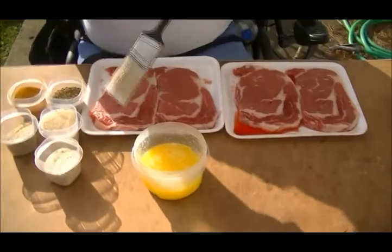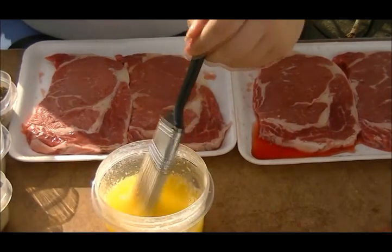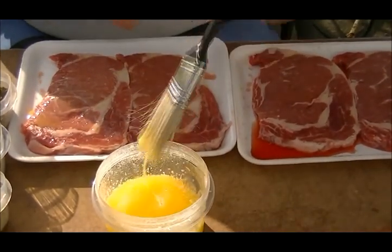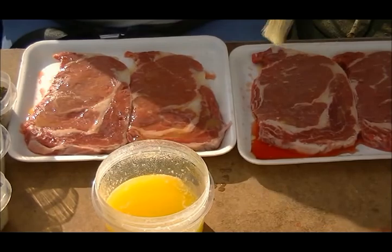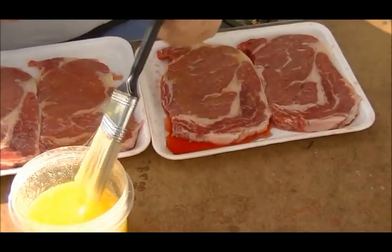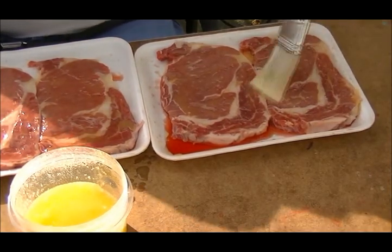We're going to get started right away because it's hot — it's going to be a quick episode. I've got two melted sticks of butter and a basic basting brush, and I'm just going to lather them. A little lather one more time. Now I'm buttering these first before I season them because I want my seasonings to show and I also want them to stick just a little bit. This will also help the steaks not to burn. And I'm going to put these on season-side down.